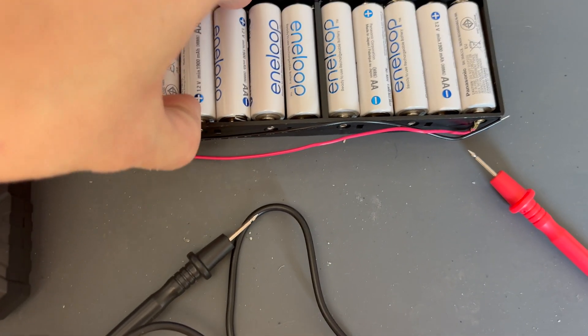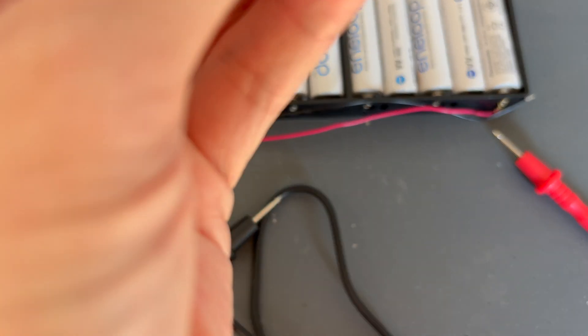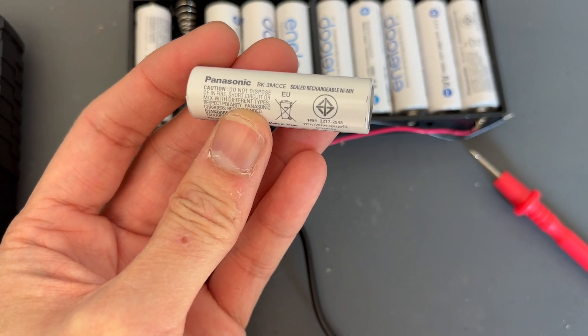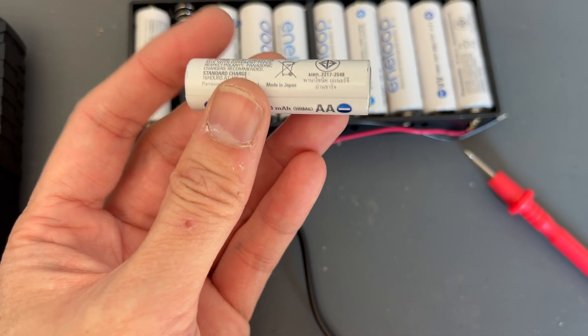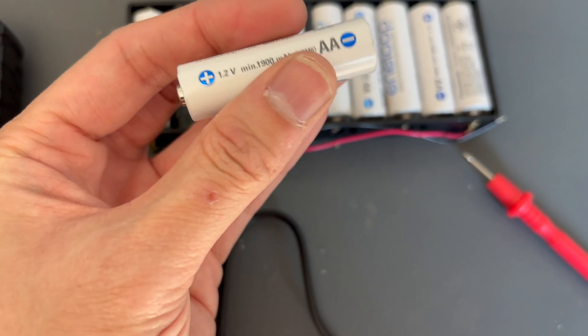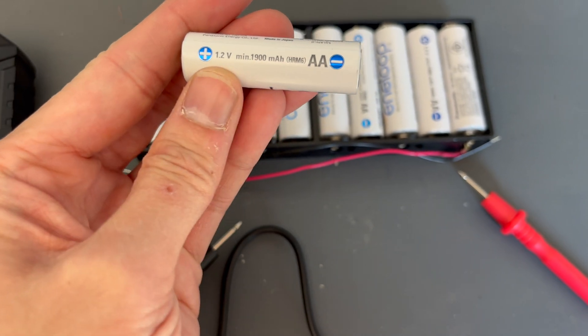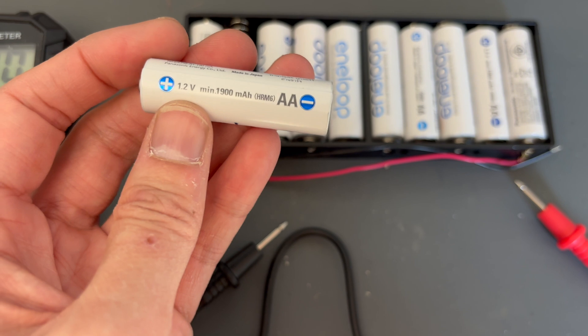So if we look at the specifications of one of them, let's have a look. Panasonic NiMH batteries, and they are 1900 milliamp hours and they're 1.2 volts each.